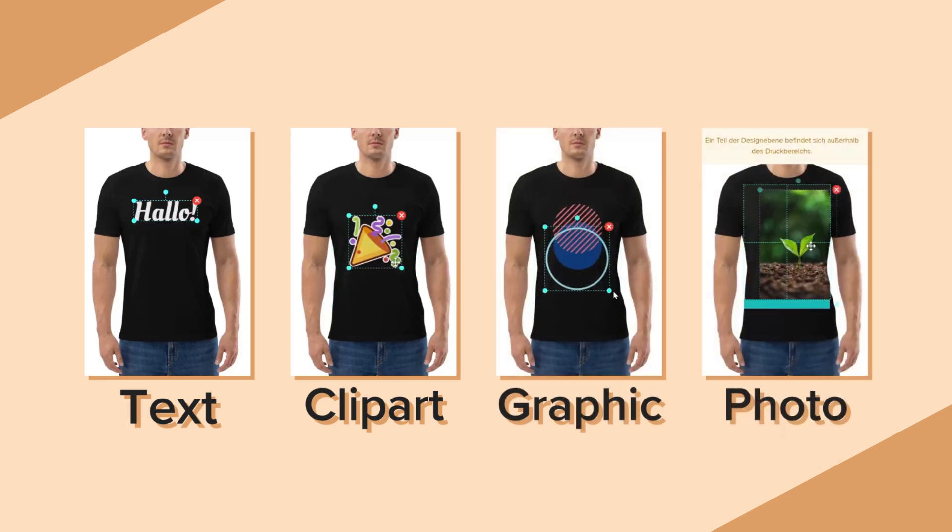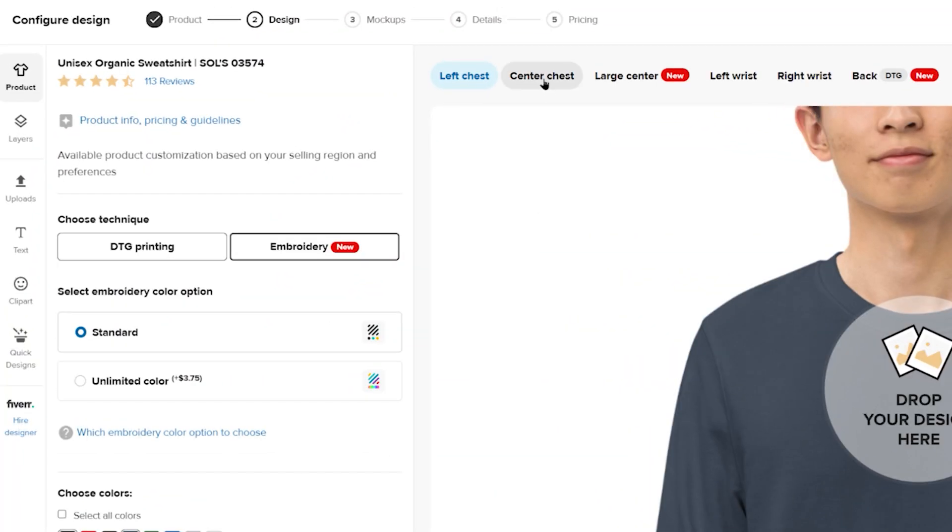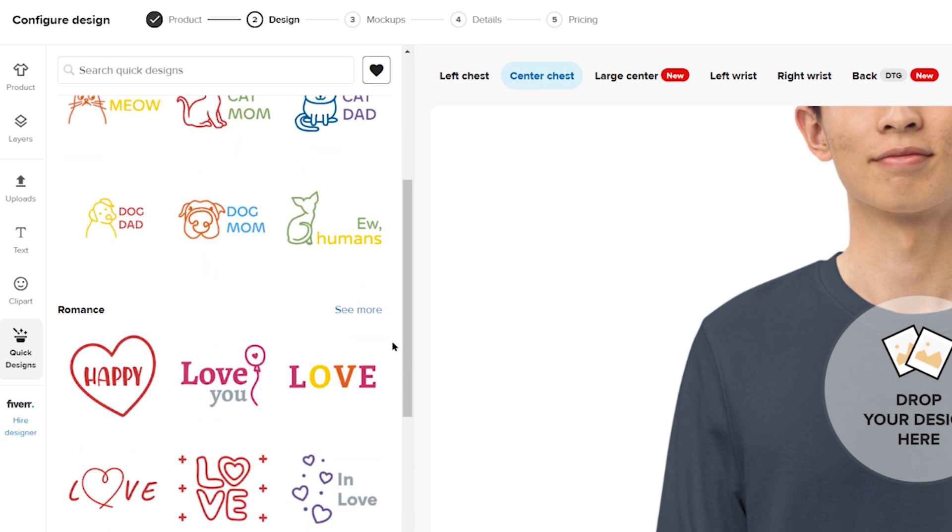With DTG printing, you also have the option to use premium stock images in your product design. For this example, let's go with the center chest embroidery option. Click on the Quick Designs tab and choose any of the pre-created embroidery designs.